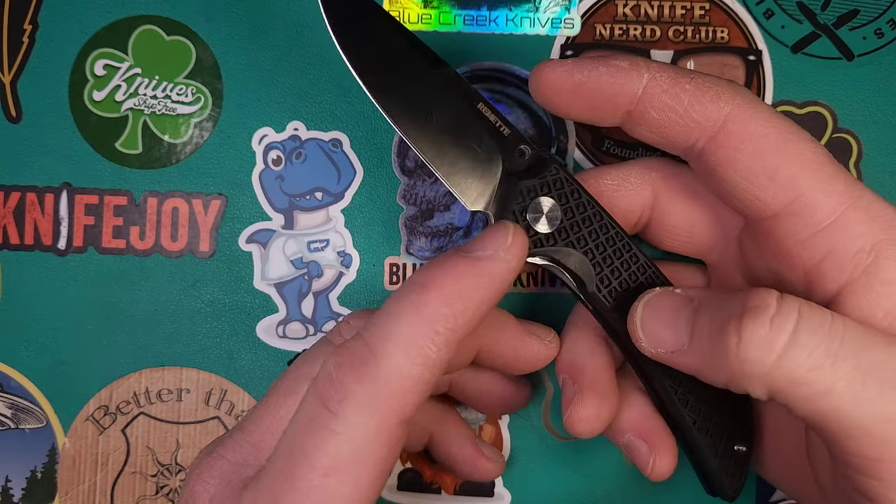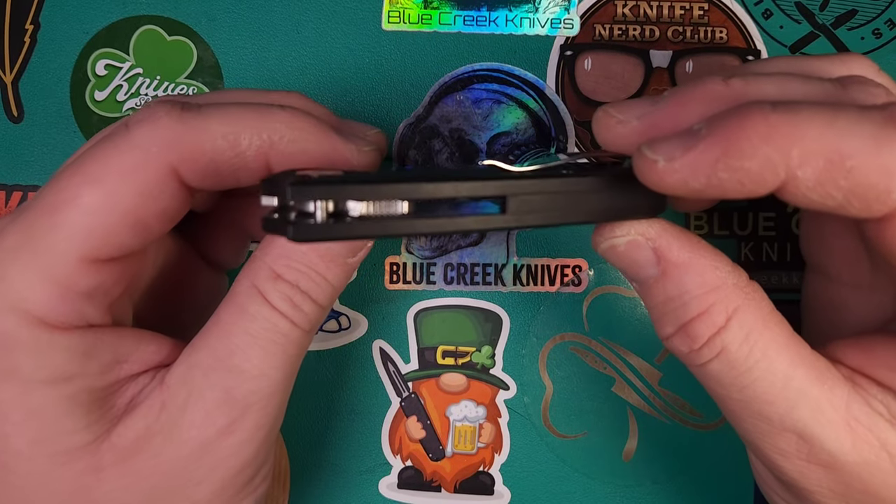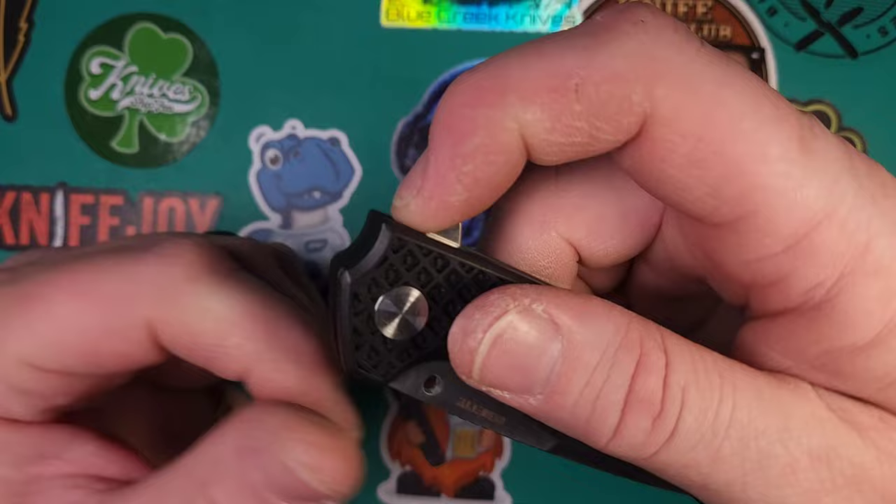Very solid feeling lock. It has a nice size stop pin for the size of the knife. Very solid sounding.